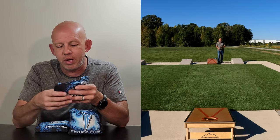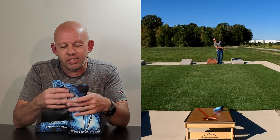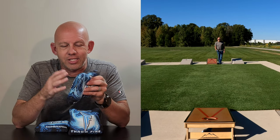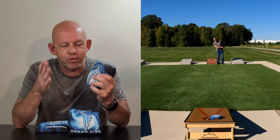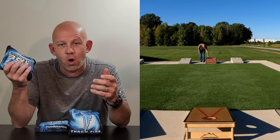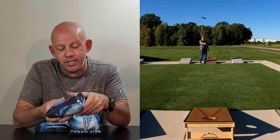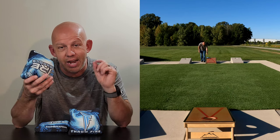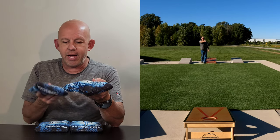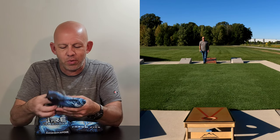With a 7/8 speed combo, flipping the bag doesn't create a huge performance difference. But if you like that faster bag, you'll love both sides. The fast side is just a hair faster, so if the slow side isn't quite collecting or you need to push through, flipping over will do it. It's also a great get-around bag — if an opponent has a sticky bag in the way, this bag will spin around it and melt right into the hole. It's not a great bag for cutting, though.